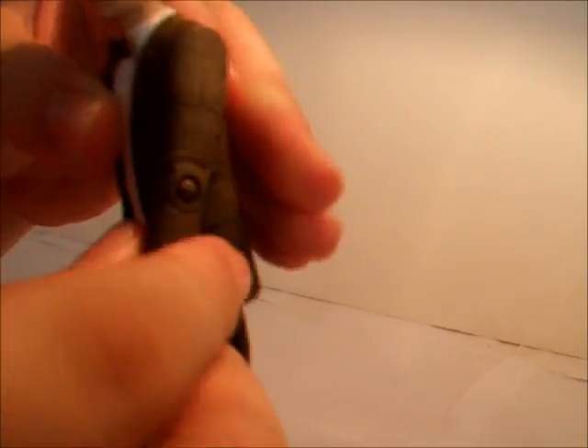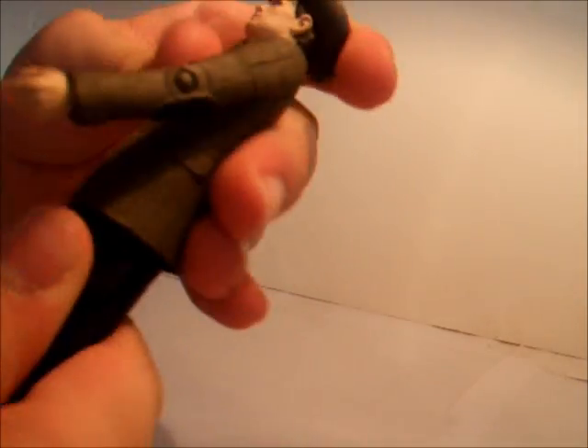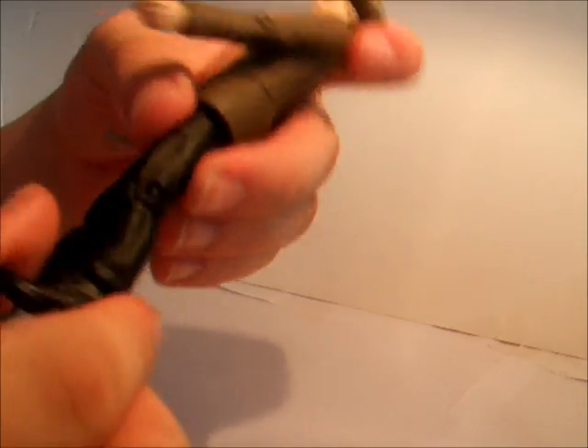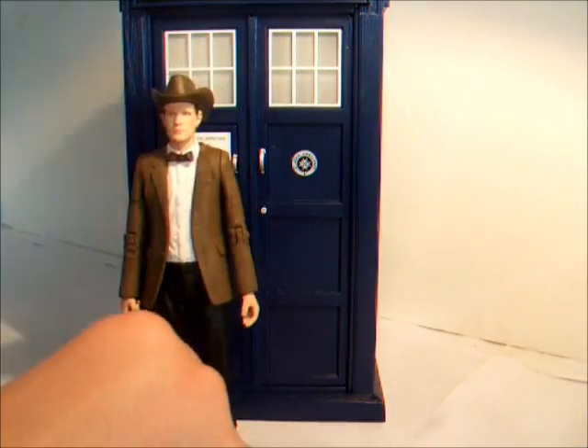For articulation, we have slight movement in the head and arms. The arms can go around at the shoulder and they rotate at the upper arm and at the elbow, rotate at the wrist, rotate at the waist, move at the hips, the thighs, and the knees.